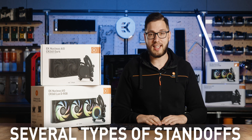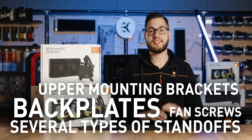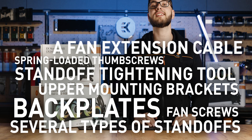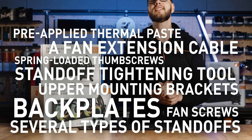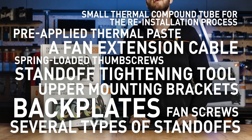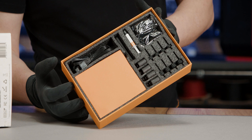The mounting kit includes several types of standoffs, back plates, upper mounting brackets, and fan screws, along with a standoff tightening tool, spring-loaded thumb screws, a fan extension cable, pre-applied thermal paste, and a small thermal compound tube for the reinstallation process — all neatly arranged inside the box with foam cutouts.